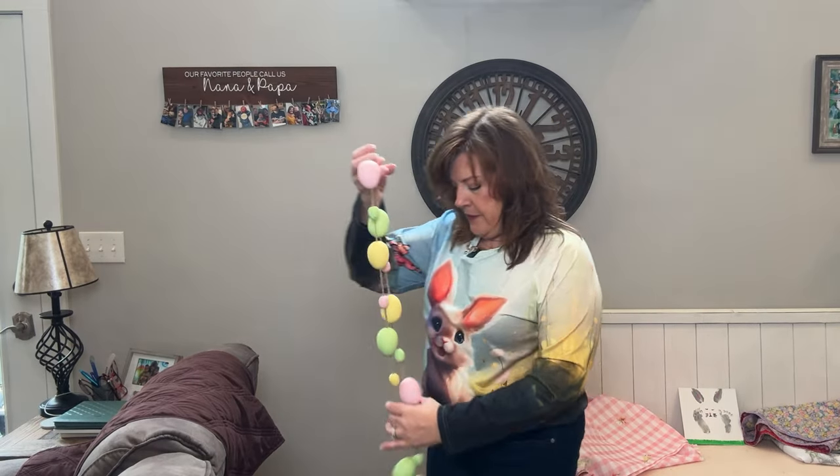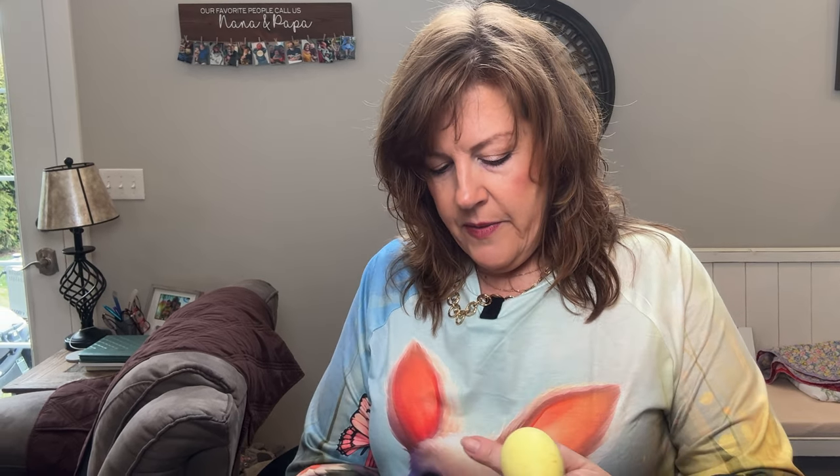I do need to decorate my tree over there. This is my first year having this tree. I got these from Hobby Lobby — they were originally $7.99, and if you know Hobby Lobby, all their holiday items are usually 40 or 50% off depending on the sale. So I'm going to put this around my tree. Let's go over there and try that out.